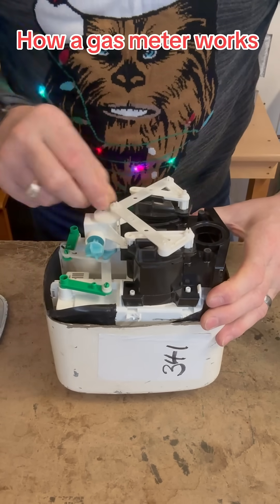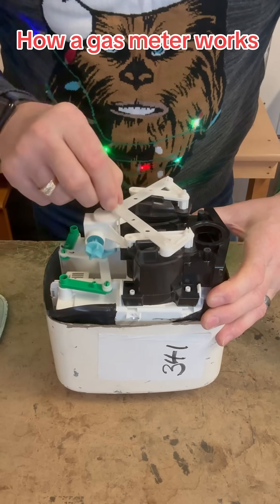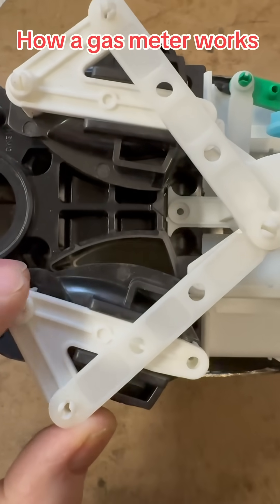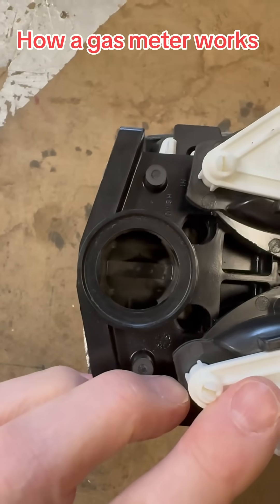This regulates the flow. This little lever here is the one you don't want working, because it turns the numbers on the front of the gas meter. The gas goes down there and there, and comes out there.